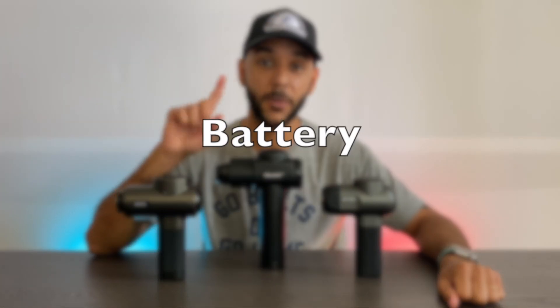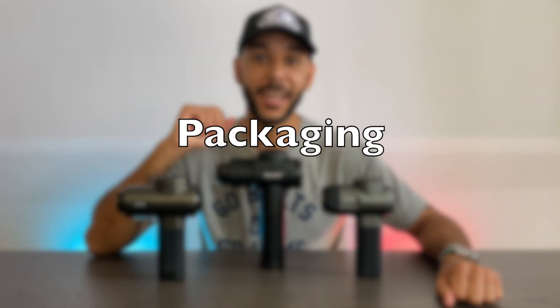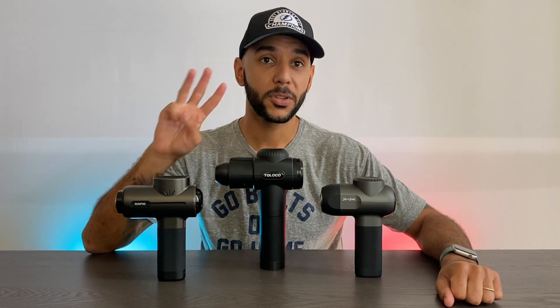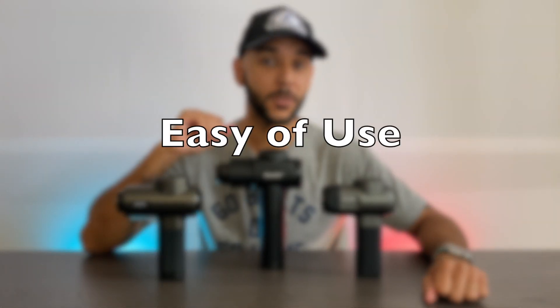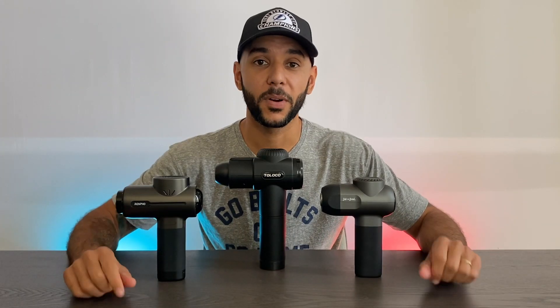The first category we're going to go over is battery life — how much battery do you get, how long does the charge last. Number two is the packaging: is it easy to carry around, does it give you extra support, is it quality? Number three is the massage heads — do you get one or ten different heads? Number four is ease of use, and number five is the actual massage quality itself — how deep of a massage are you getting and is it a good one?